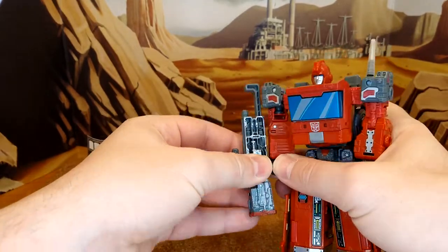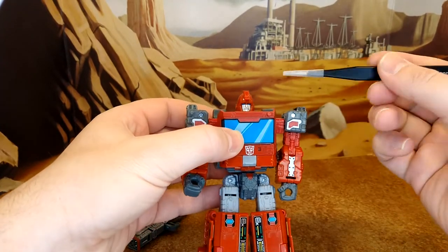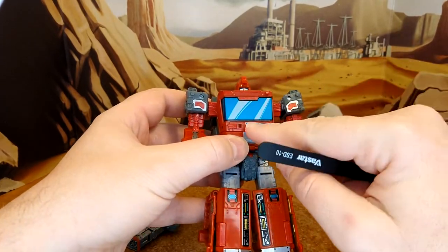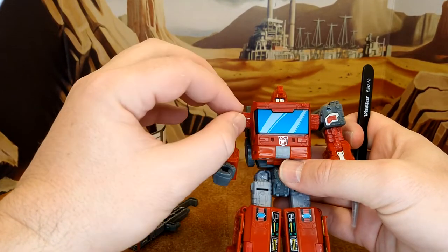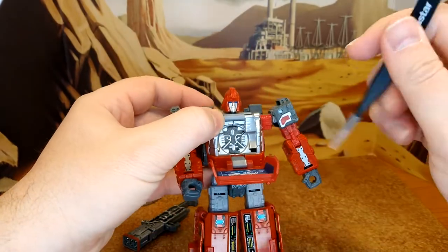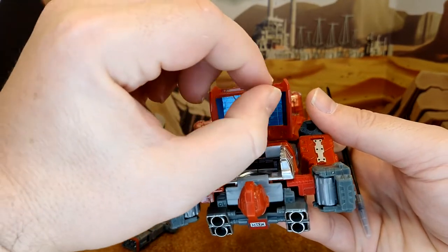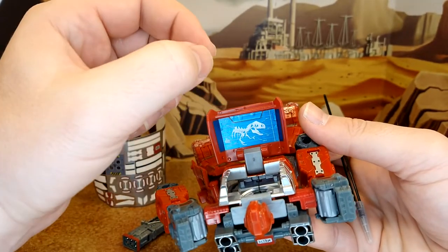I can peel the chest decal off and switch it if I want. Looking at Ironhide, he looks amazing. Removing the gun — nothing for the gun as is standard. There's a little enhancement here, though it could have used some pin covers. The window decal is my favorite kind — I really love this style, every window should be like that. Inside you have the G1 face all the way in the back, which looks really good.